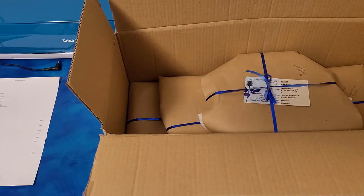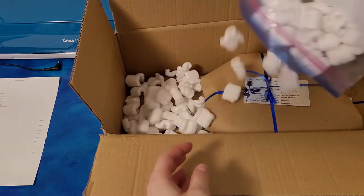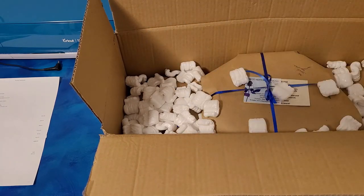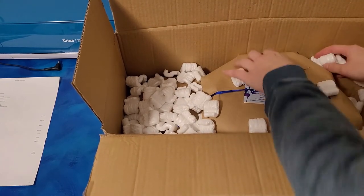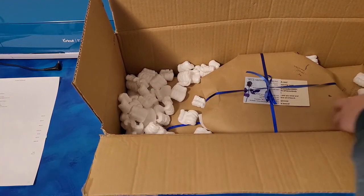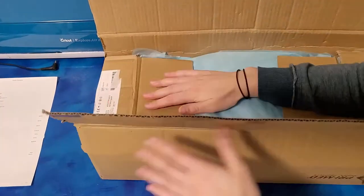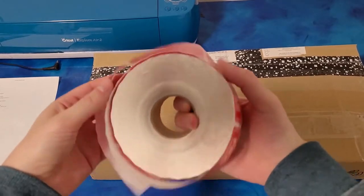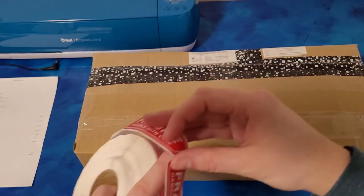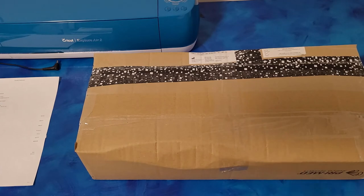So all my packaging, I actually reuse a lot of it. I had this in another package, I'm just going to kind of fill that in here, help fill the cracks and stuff a little bit more. I'll add some fragile stickers — you can just get these on Amazon. Since this is such a big, heavy fragile box, I'm going to put probably one on each side.